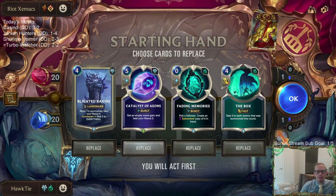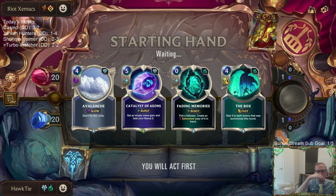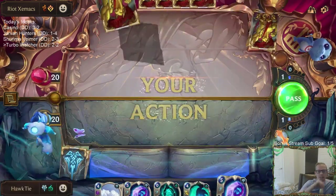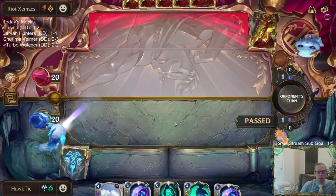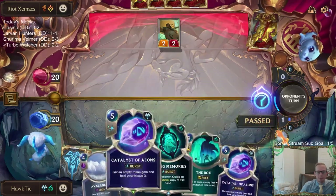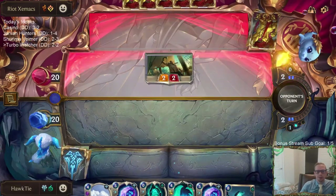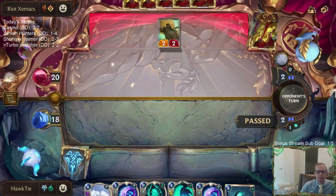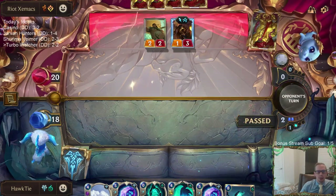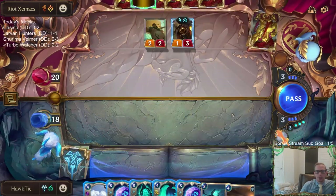Alright, Ezreal Gangplank. Keeping Fading Memories is probably super greedy — yeah, that was probably super greedy. Fading Memories is really what can turn our deck super turbo. That's what I was going for with the Catalyst into Fading. I read the patch notes — Mimic can't copy itself anymore, that's a huge bummer. Looks like we may just simply lose to Ballistic Bot again.